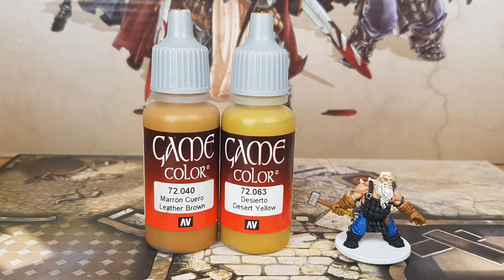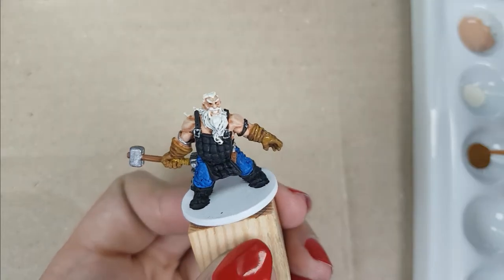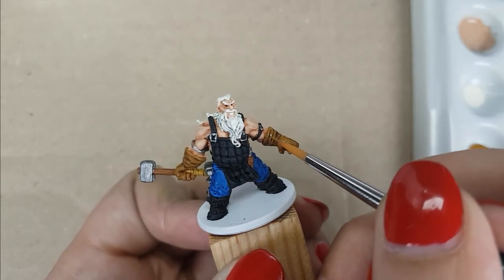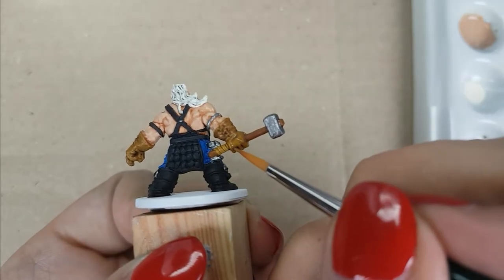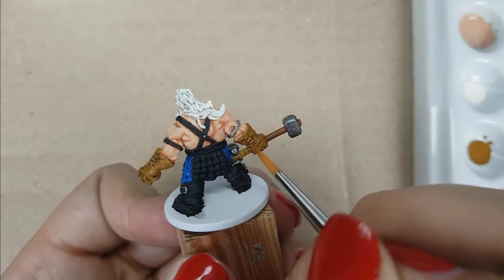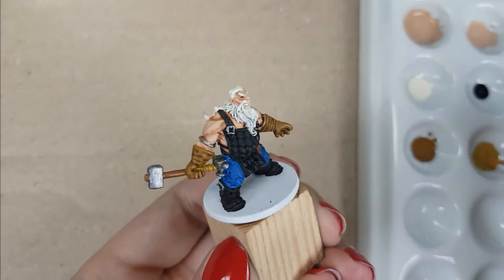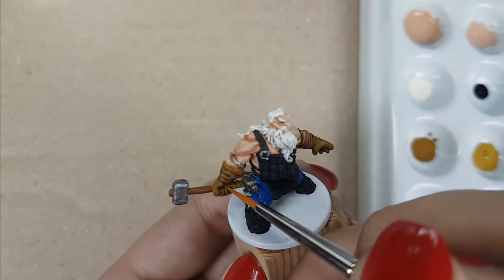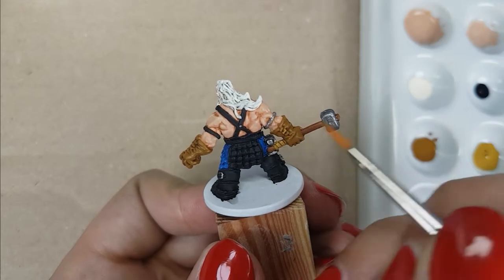For his gloves and hammer grip, I will use the colors Leather Brown and Desert Yellow from Vallejo. I will start with the gloves using Leather Brown, painting the raised areas, which will make a really nice shade effect. From a distance, you can see the shade from the wrinkles in the gloves. For the hammer grip, I use Desert Yellow on the middle part of the strap on the bottom. The upper part is pretty small — watch out not to paint the fingers of the gloves. I will also use this color on the back of the gloves on the small straps for an extra detail.